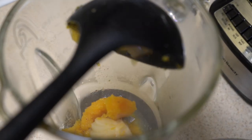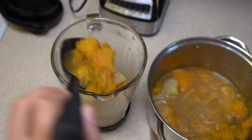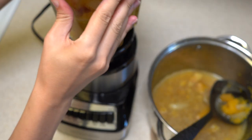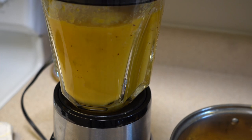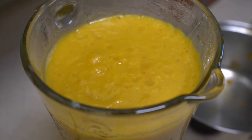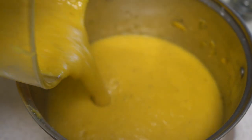After our soup is done, I am going to put it into my blender. If you have a hand blender you can use that one. You can hold the blender with a towel so you won't burn yourself — I did that once and it really hurts. After you blend it, put it back into your pan and check the thickness. You can add a little bit more vegetable stock depending on how thick you want it. I added around three cups of vegetable stock; some people like it thicker, some people don't.